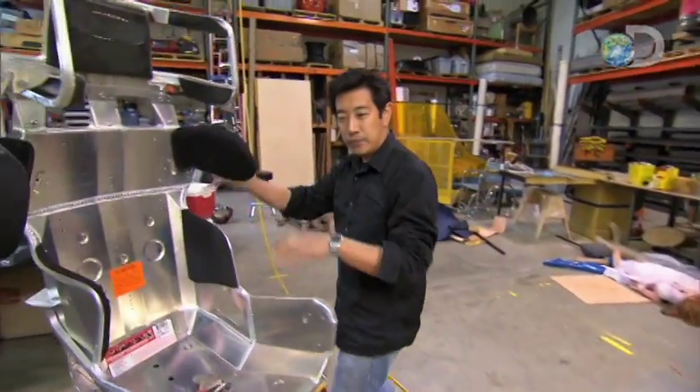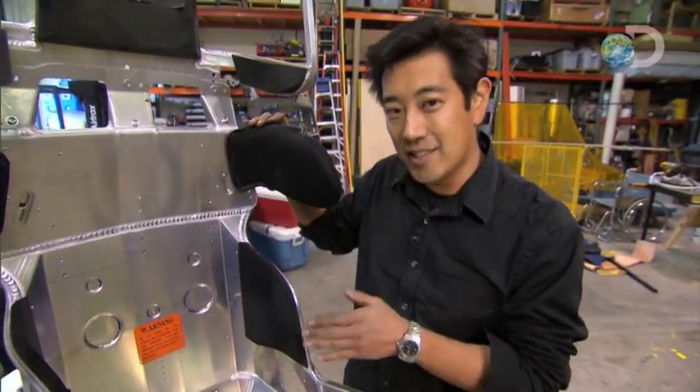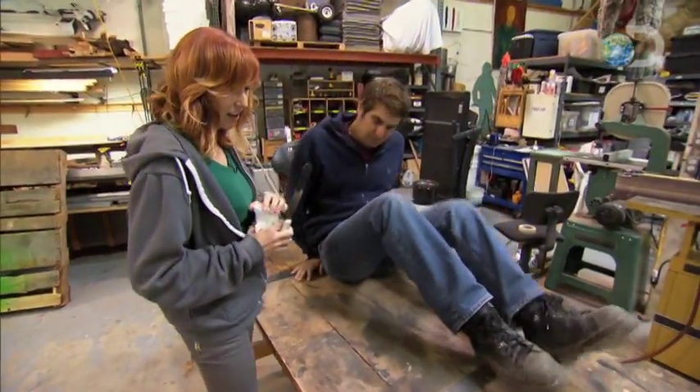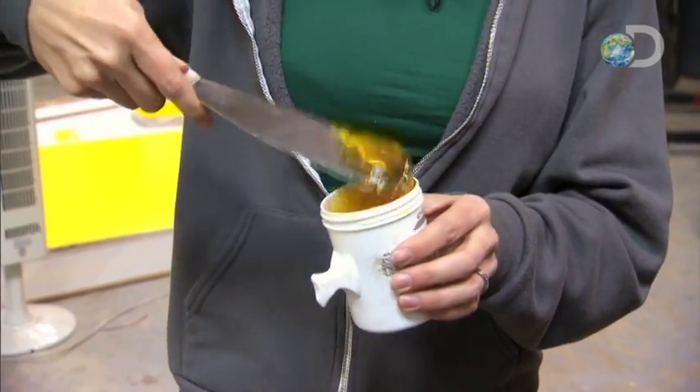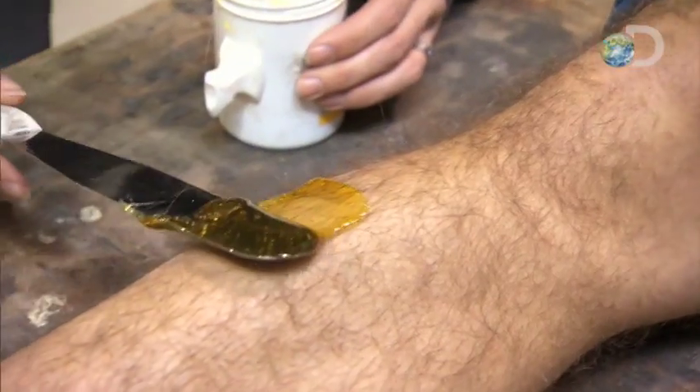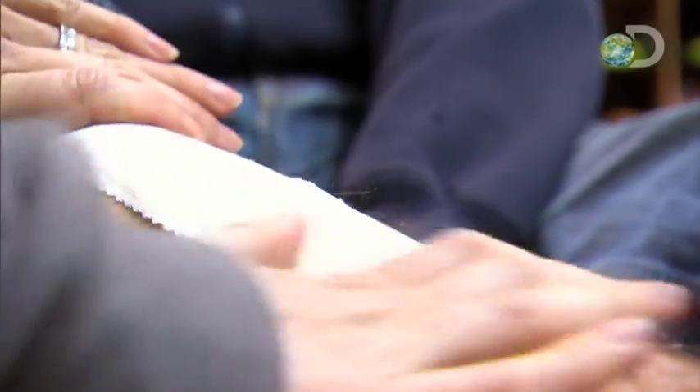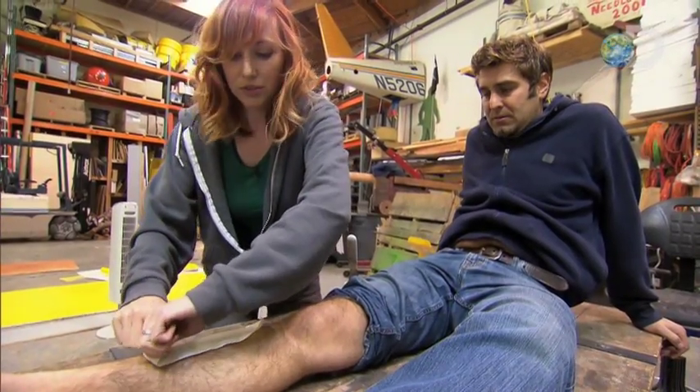Here in the seat will sit our test subject Torrey. Unfortunately for Torrey, he is destined for the hot seat. Carrie is wielding the spatula of doom. How's that feel? It actually feels kind of good. What's so bad about waxing? Ready? One, two, three.